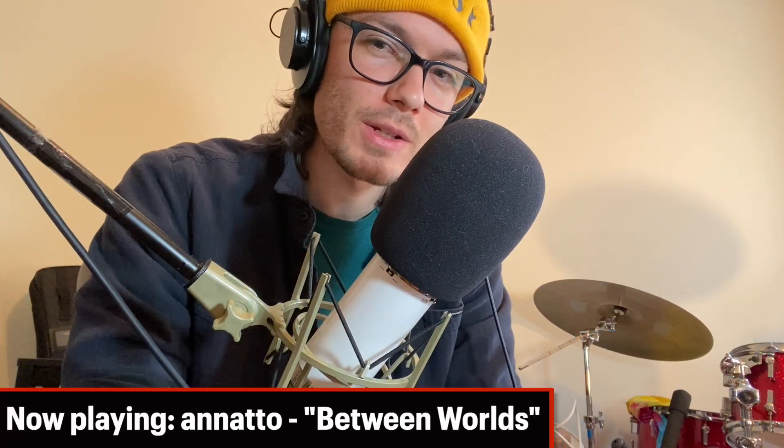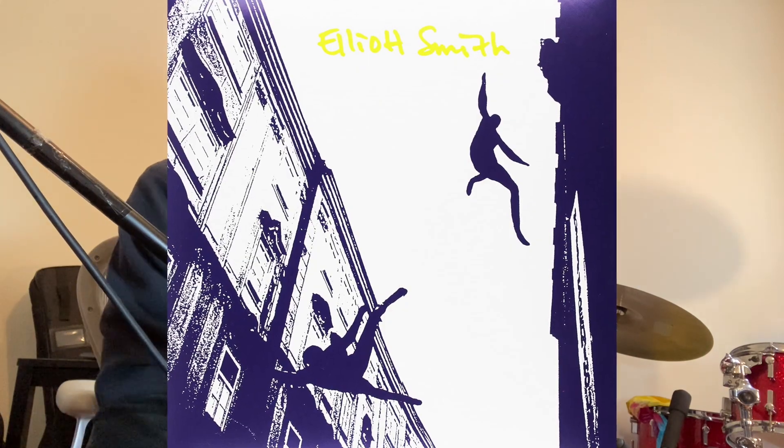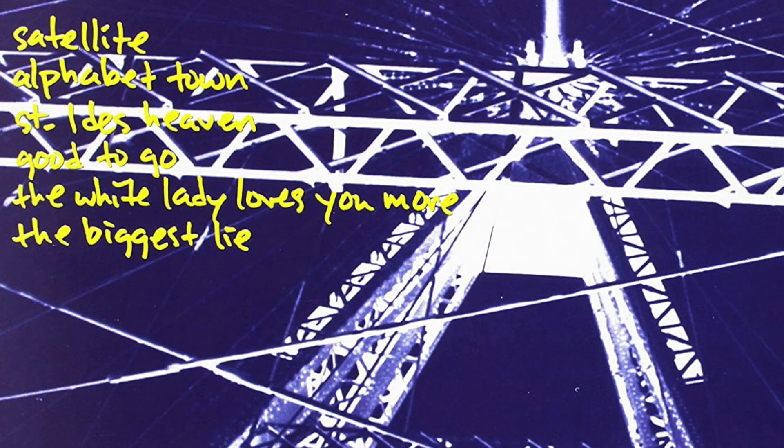Hi, welcome back to the Elliott Smith Project. I'm making a video songbook for every song in Elliott Smith's self-titled album, getting careful transcriptions of the beautiful and unique guitar parts. Today, we're looking at Alphabet Town, the seventh track and a personal favorite of mine.